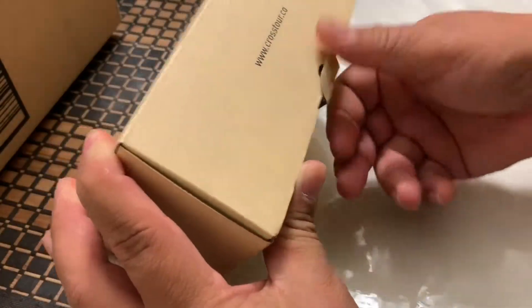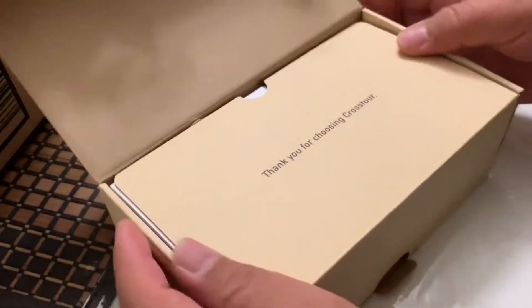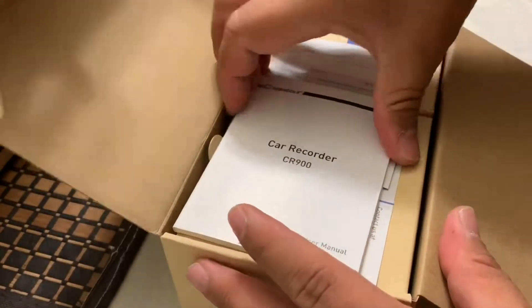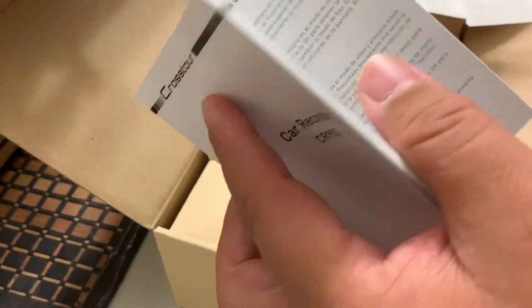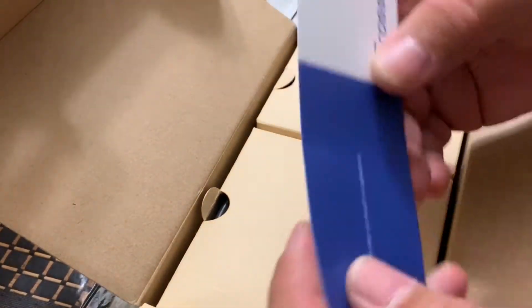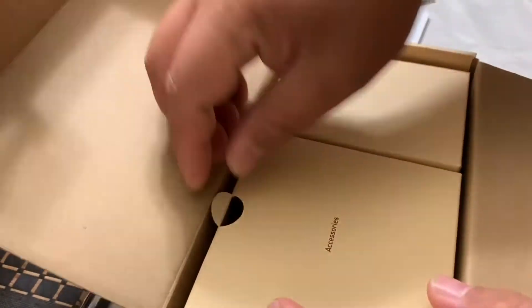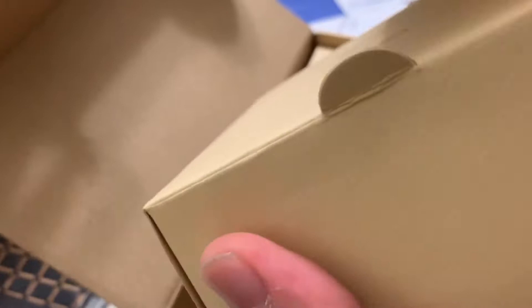Time to open the box. Let's see what we have here — is it complete? "Thank you for choosing Cross2World." We got some manuals here, which is something very useful when using this one. We have support and accessories — a lot of accessories.